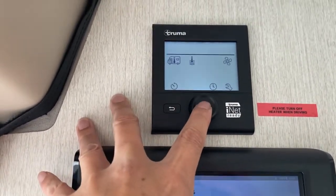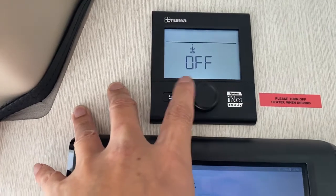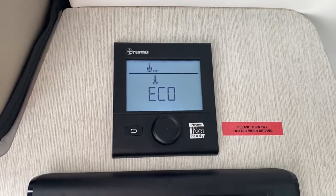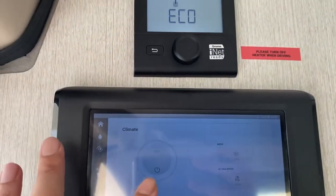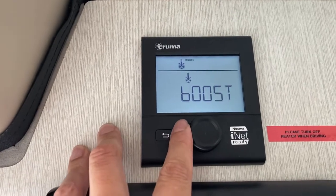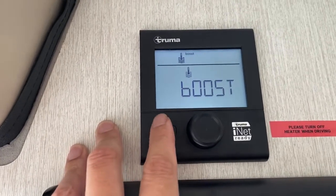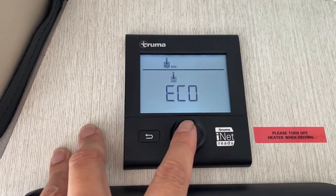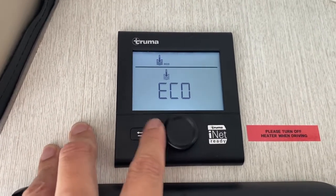If you're done, you say off. Echo means economical hot, and boost is if you want to take a shower in the next 30 minutes. Echo is where I keep it most of the time. Most people don't actually use this because when you're camping, the water is already pretty warm.